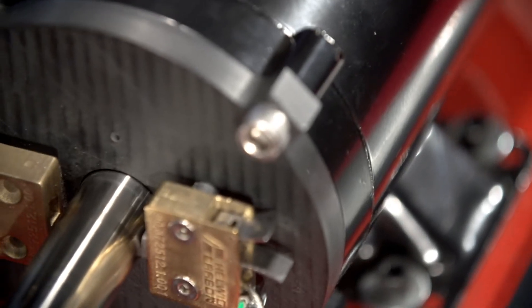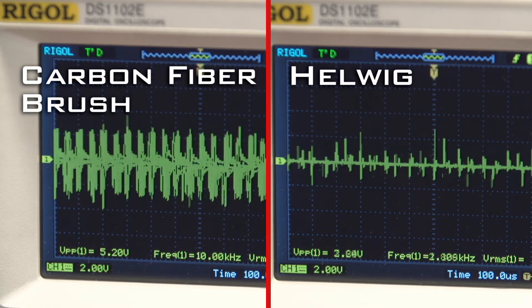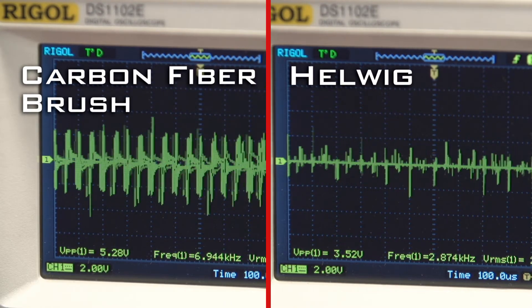On the other side of the shaft is Helwig's bearing protector with silver graphite brushes. When it's engaged, the voltage induced on the motor shaft is reduced to almost zero, clearly more effective than carbon fibers in grounding.